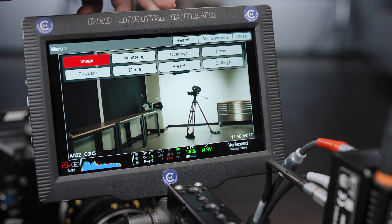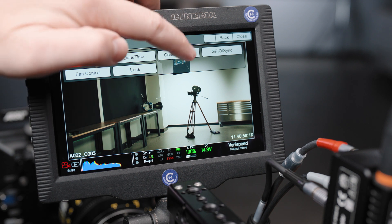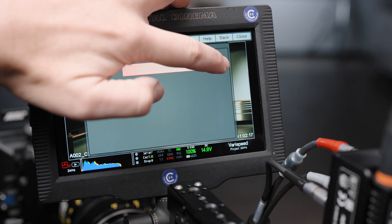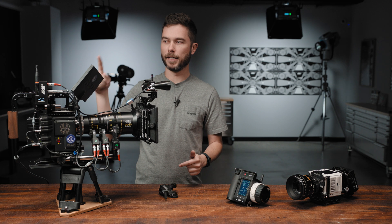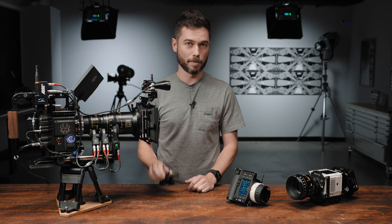In the camera itself, you need to make sure that the serial protocol is set to RCP, which stands for RED Command Protocol. Go to Menu, then Settings, then Setup, then Communication, click on Serial, and from the drop-down make sure that you have RED Command Protocol selected. I'd recommend setting that up before you plug in the RIA1, as it generally requires you to unplug and then re-plug the camera if you change the serial port after you've connected the RIA1 or a C-Force Mini RF.